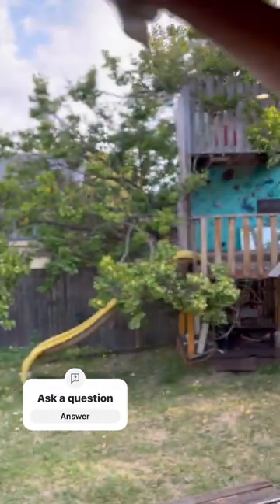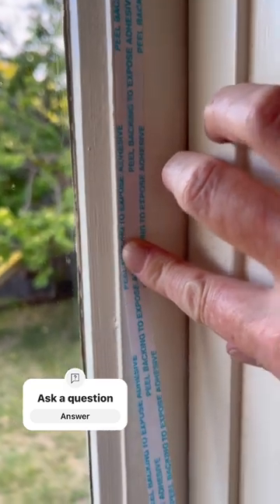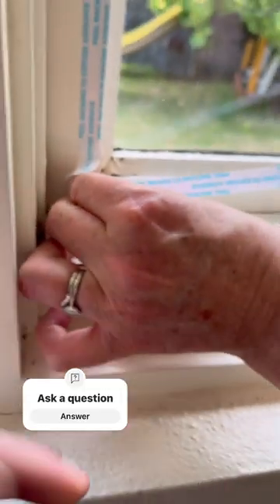First, clean your window so it's crystal clear in there. Then take the double-sided tape and stick it to the window frame. Peel off the backing.